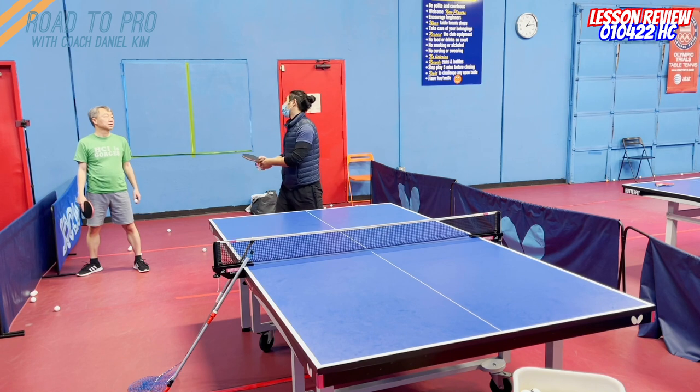Really make your swing smaller, because now you don't need to make a big swing. Big swing is just slow for us to prepare. It's harder to make the shot. It's more inconsistent.